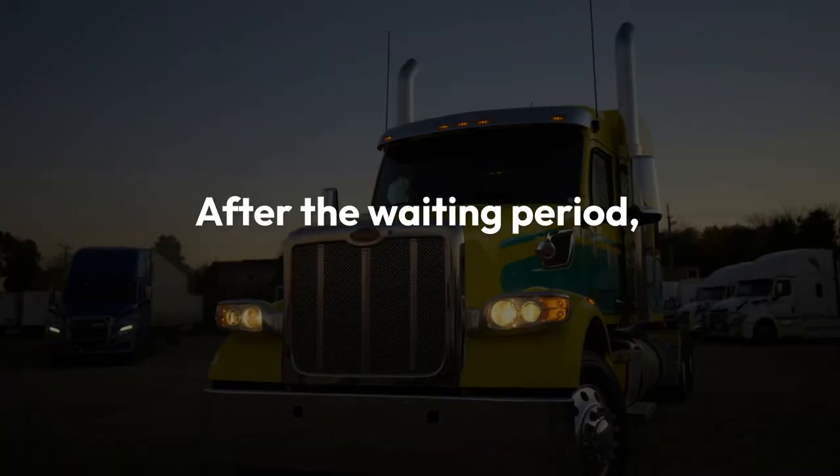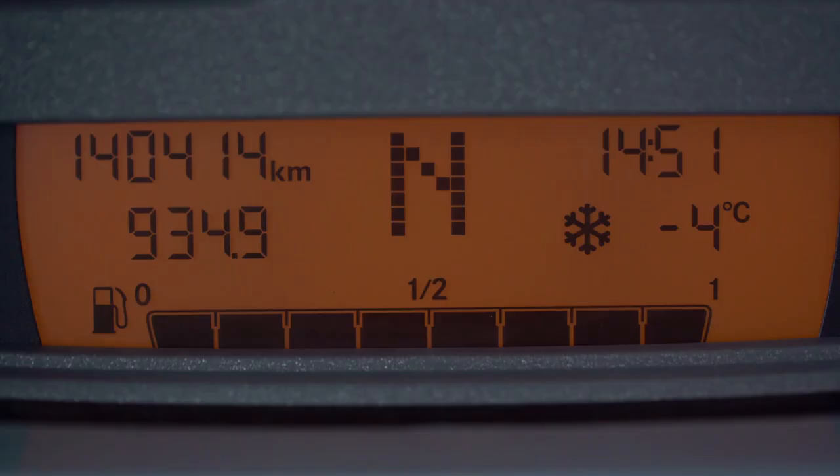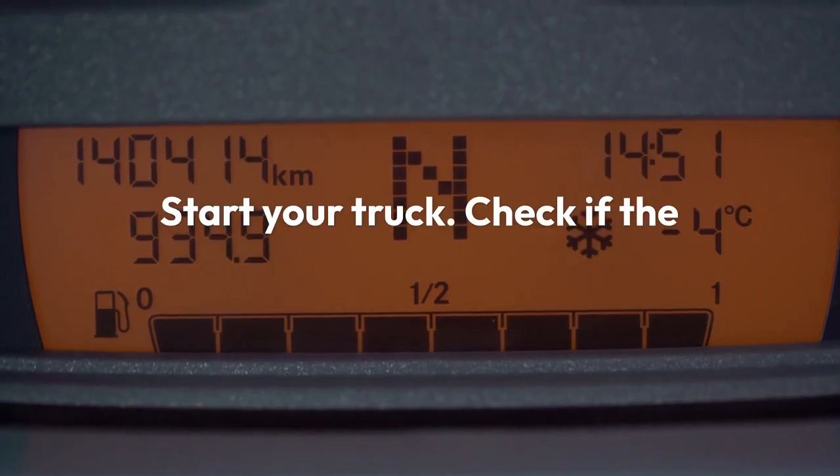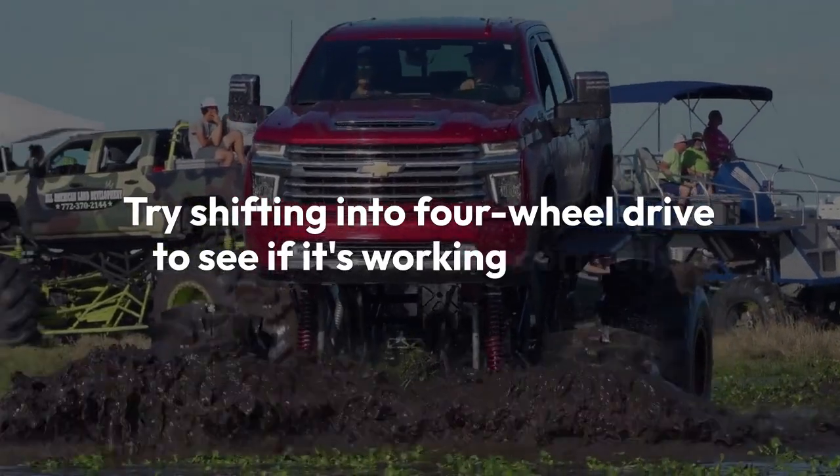After the waiting period, reconnect the negative cable and make sure it's tight. Close the hood and start your truck. Check if the service 4WD light is gone, and try shifting into four-wheel drive to see if it's working correctly.